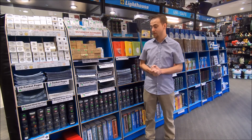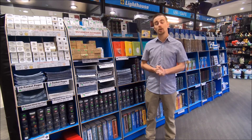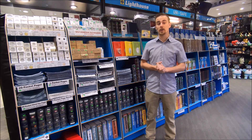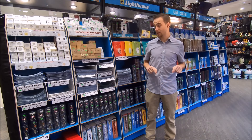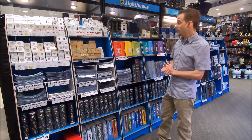That covers all the different albums and pages we offer here at West Edmonton Coin and Stamp. All of which are available in our store here in West Edmonton Mall or on our website under the coin and stamp supplies area. Let me know if you have any questions by commenting below.